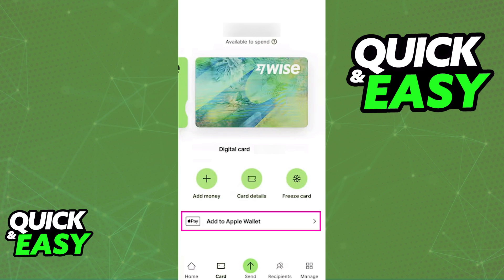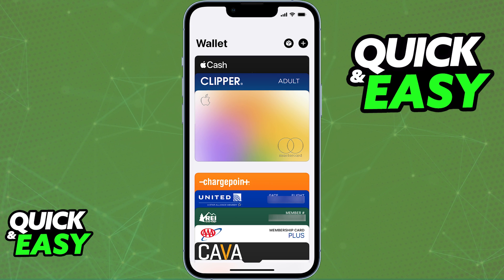By tapping this option, you will be immediately redirected to your Apple Wallet, where you can confirm that you want to link the card. All the details about the card will be filled out for you automatically, so all you have to do is confirm. As soon as you give approval and confirm, it is going to appear under your wallet, and you can now use it with Apple Pay.